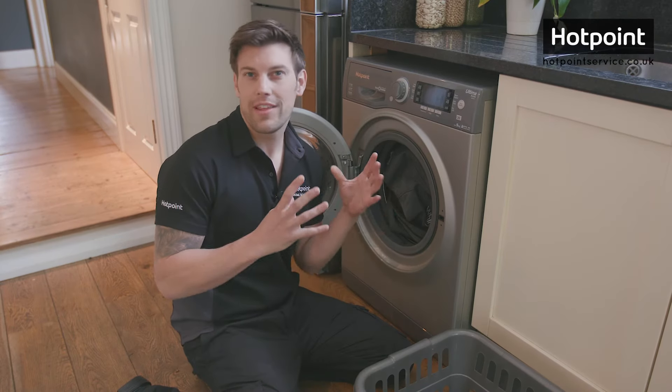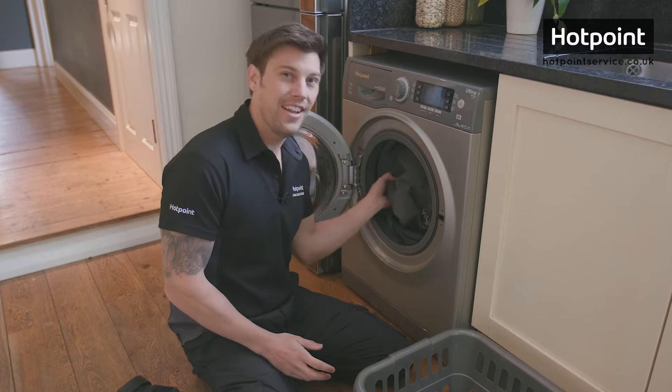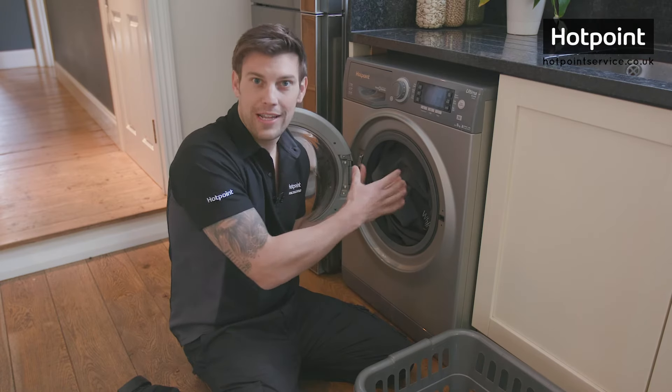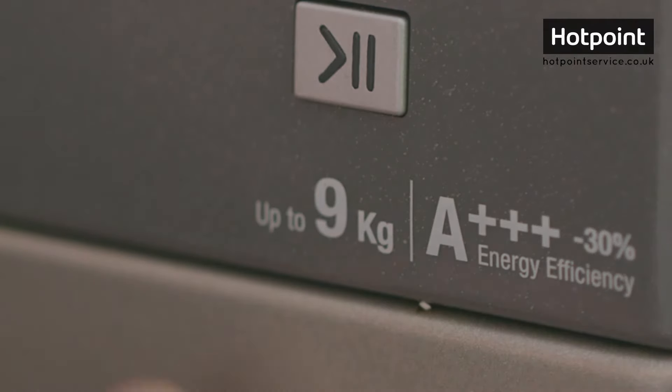Believe it or not, one of the most common call-outs our engineers help customers with is an overloaded washing machine. People see this load symbol on the front and assume this is the amount they should be filling their machine with on every load. Now this really isn't true. This maximum load capacity is only valid for certain programs or wash cycles.